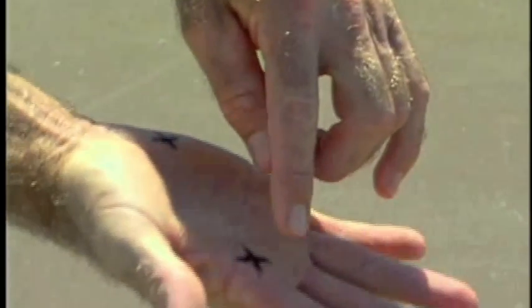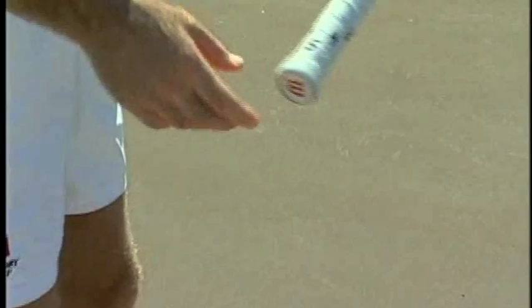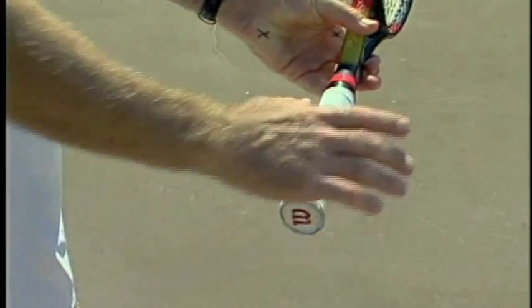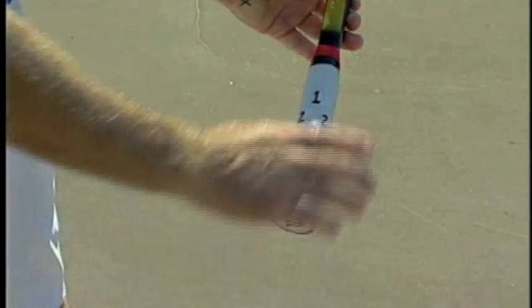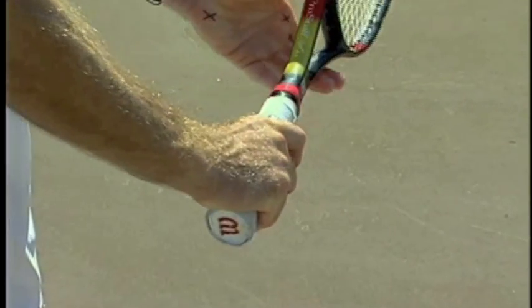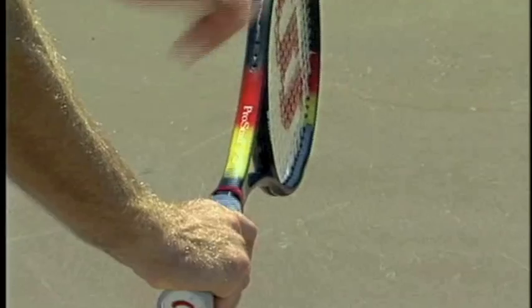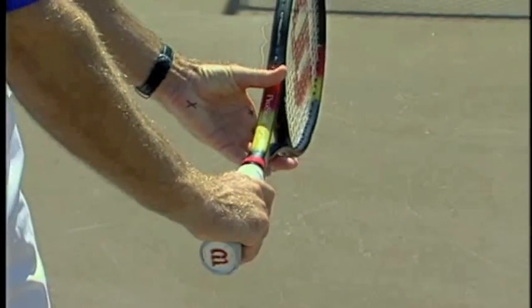Using the hitting hand, we're going to put an X on the index knuckle on the inside of the hand and an X on the heel of the hand. Now for an eastern grip, we would place those two X's on number one — right on top. That's our eastern grip. But you notice when the racket is back, the racket is nice and flat, nice and vertical.